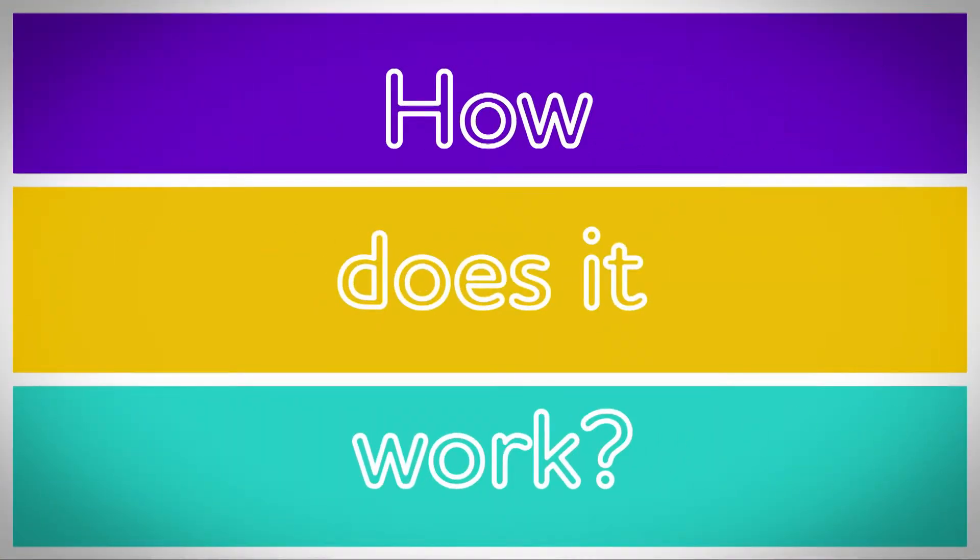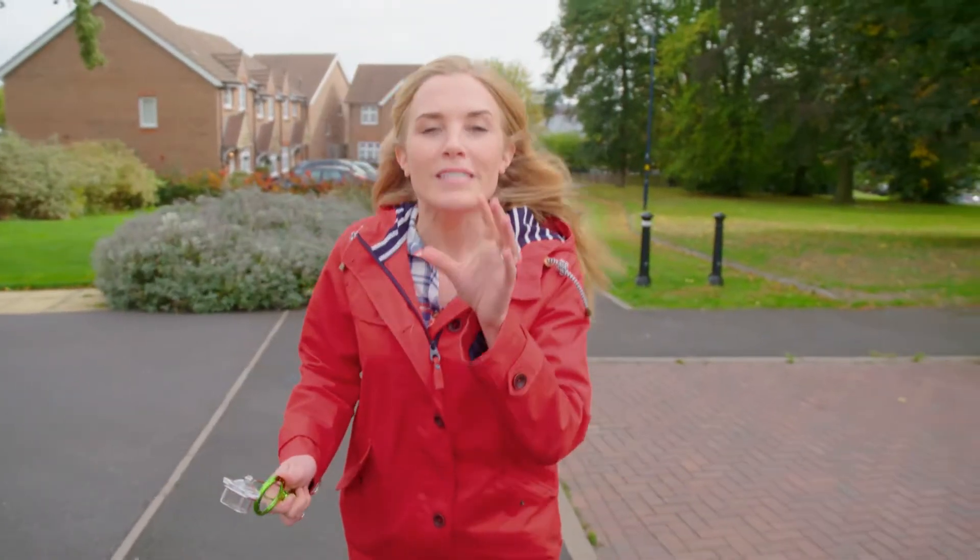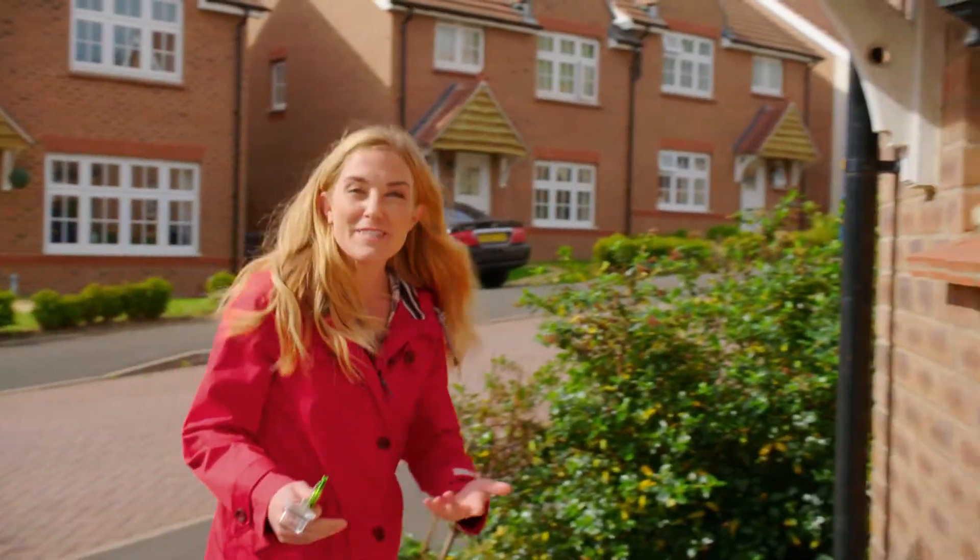Spider web! Spiders build webs from a material they make inside their bodies called silk. Spiders don't just use silk to make webs — they use it for lots of things, like climbing to get places, wrapping up their eggs to keep them safe, and trapping insects like flies.